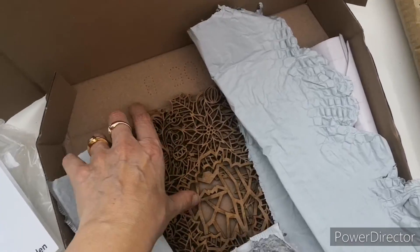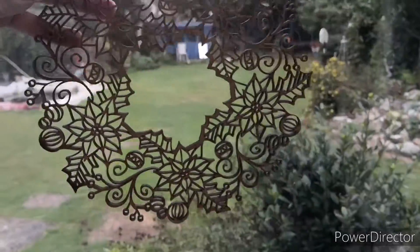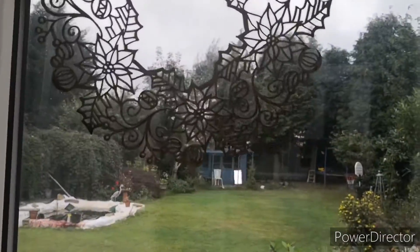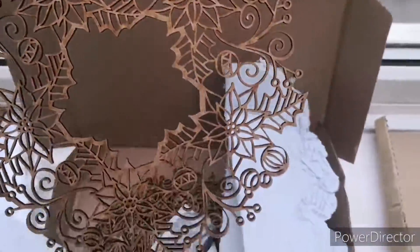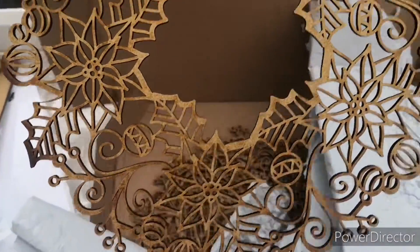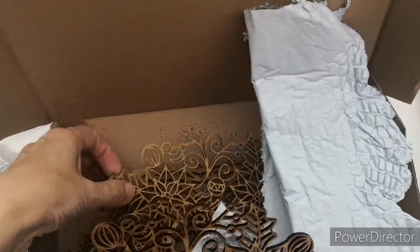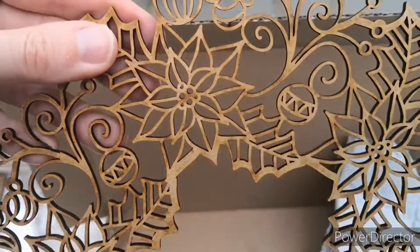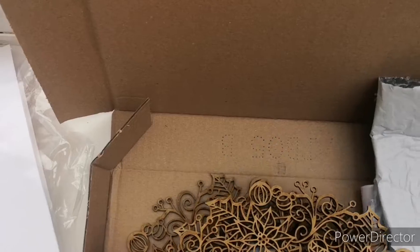I've been very very naughty and, what with Christmas coming up, look at these — aren't they beautiful? These are like wreaths — you know, the ones you put on your door for Christmas. Obviously, with all my time, I bought a few.